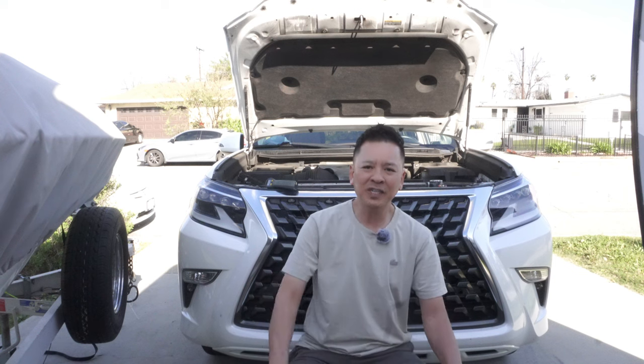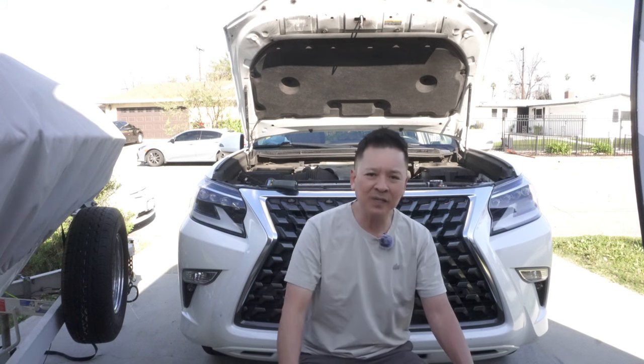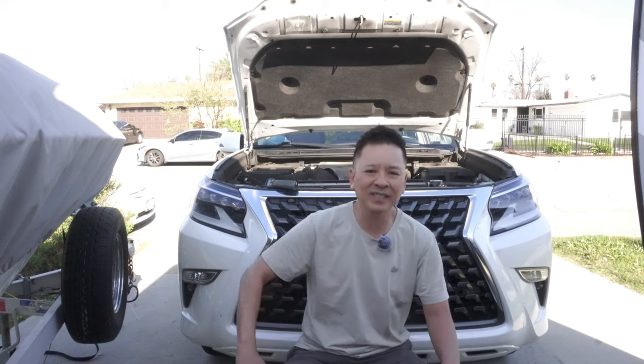Hello, hello GX community! This is GX Bob coming to you guys again to do another DIY for your beloved GX 460.